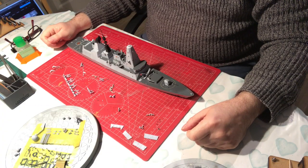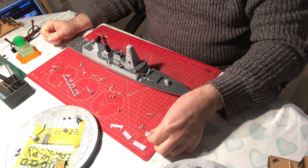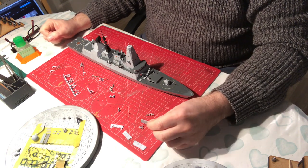Hello everyone and welcome back to Model Kit Stuff and part three of our build of Airfix's Type 45 Destroyer. Let's deal with the silo for the sea-to-air missiles.